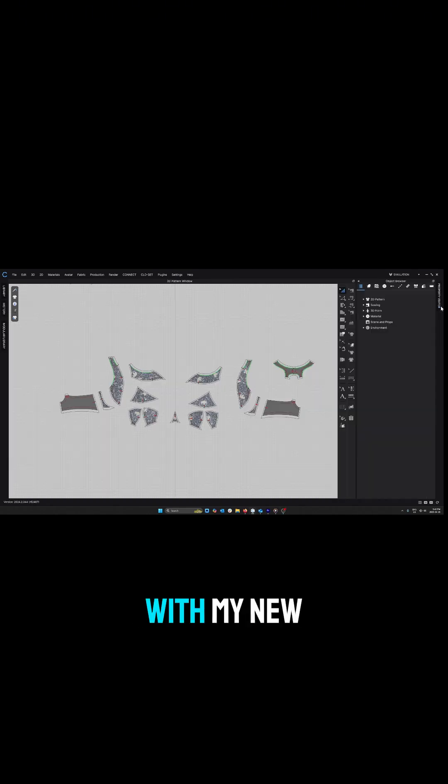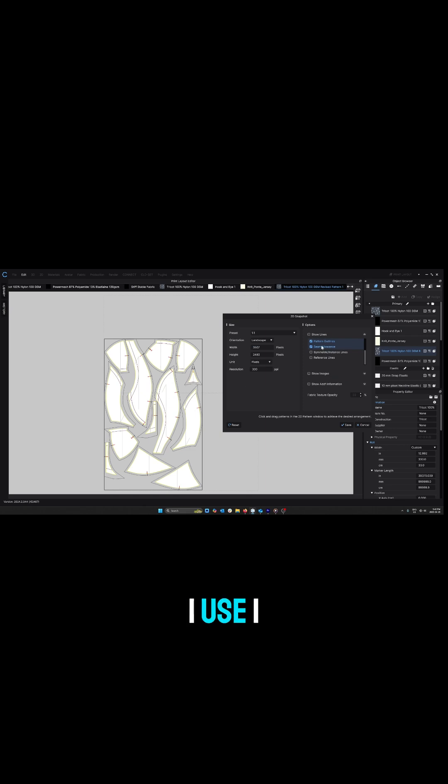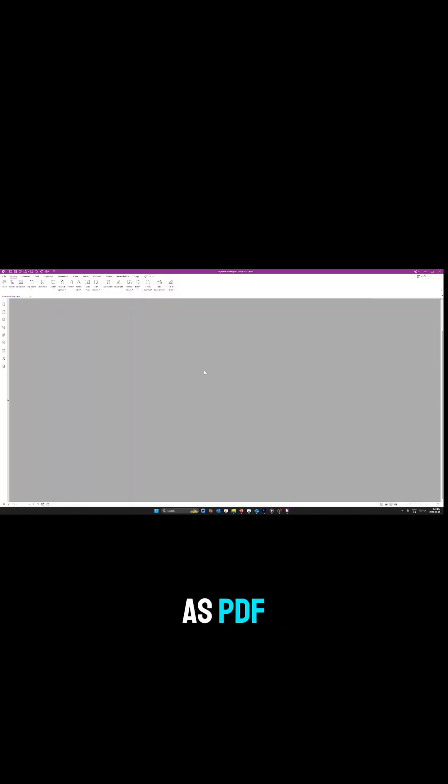Here's a quick video on how I use CLO with my new projector. I export the pattern using print layout mode, I use one-to-one scale, and I export as PDF.